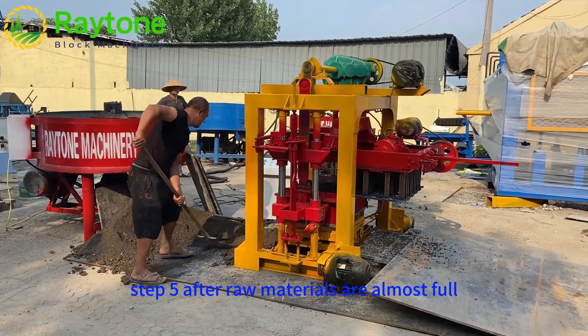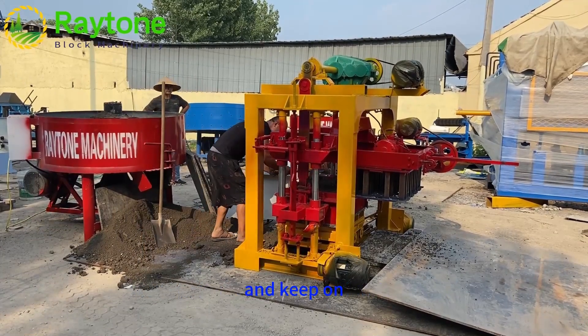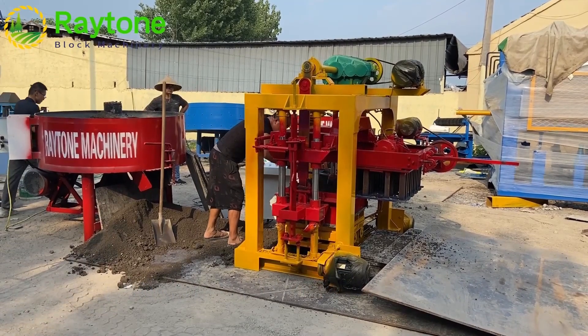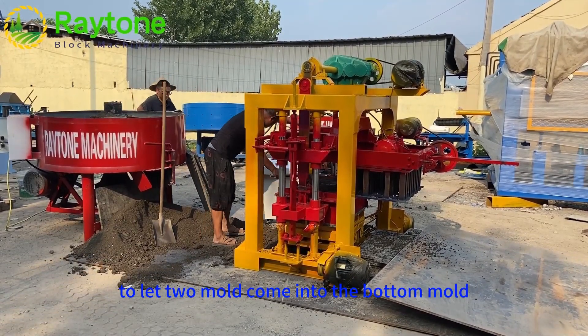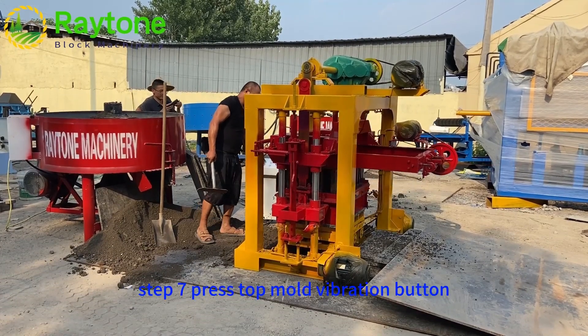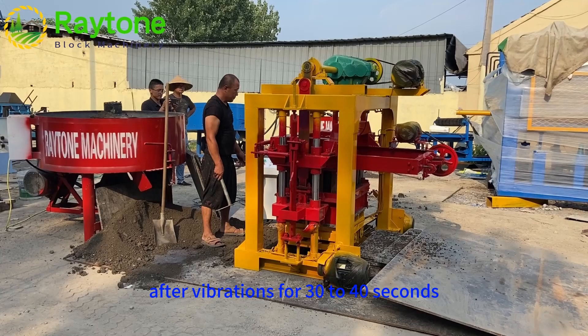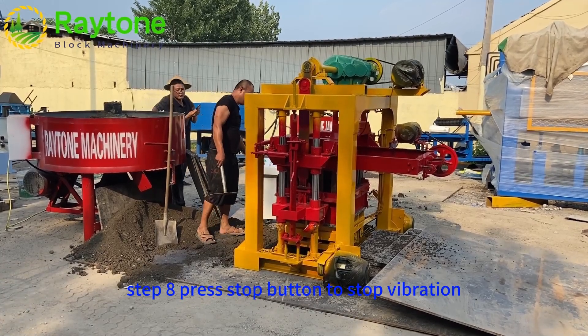Step 5: After raw materials are almost full, press the bottom mold vibration button, and continue adding raw materials to make the bottom mold completely full. Step 6: Press the Mold Down button to bring the top mold into the bottom mold. Step 7: Press the Top Mold Vibration button and vibrate for 30–40 seconds. Step 8: Press the Stop button to stop vibration.